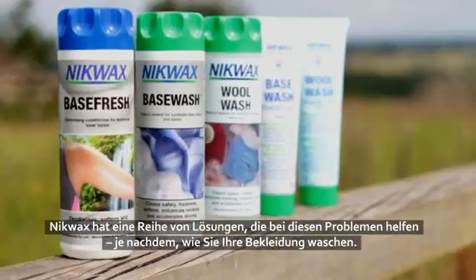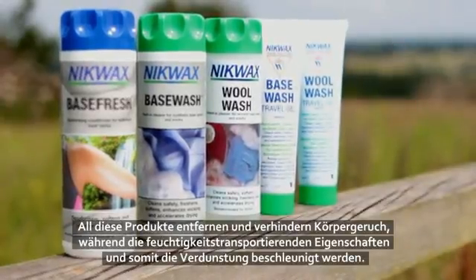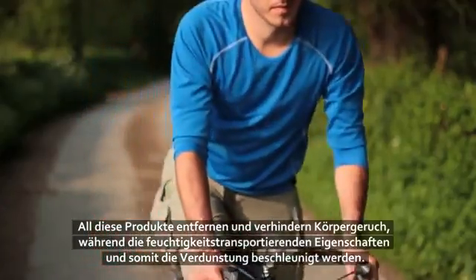Nikwax has a range of solutions to these problems, depending on how you prefer to do your washing. All these products remove and prevent odour buildup, whilst also improving wicking performance for faster evaporation.